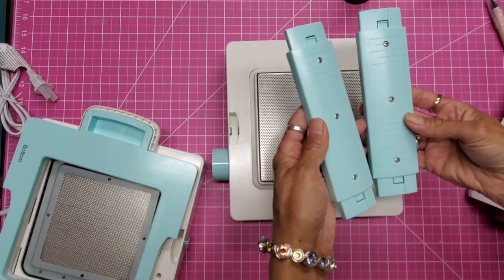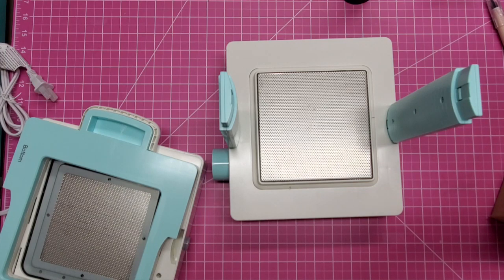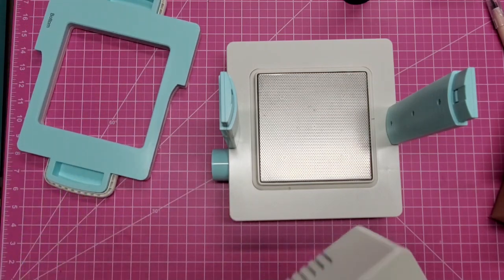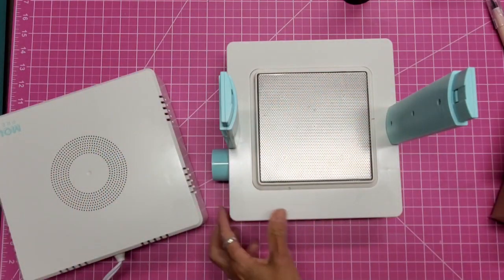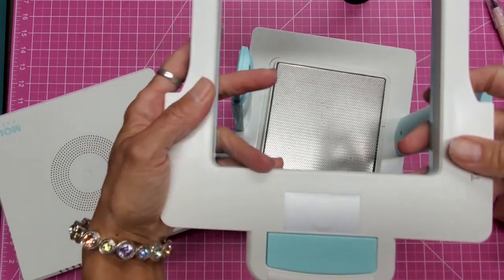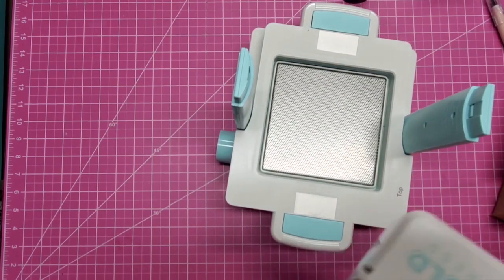There's not a left or right — these are identical — but there is an up and down. You can see measurements right here on the columns. It said to insert them and then this is magnetized. The power button is on this top part here, and it says 'top' so you know which way you're putting it on.